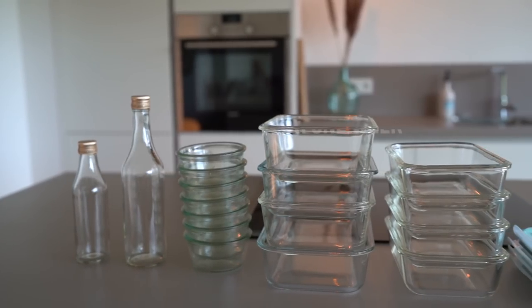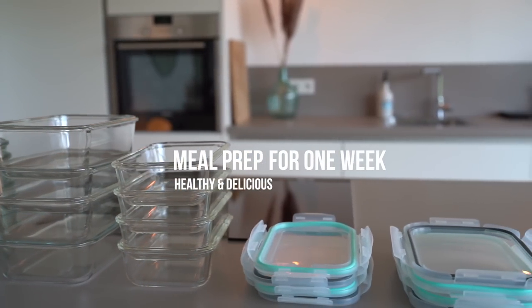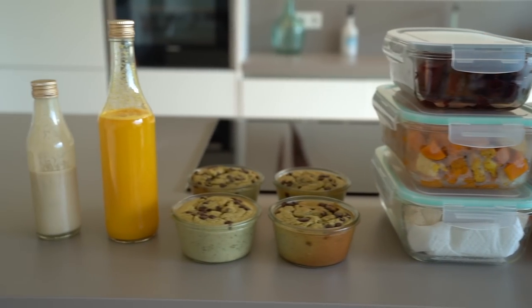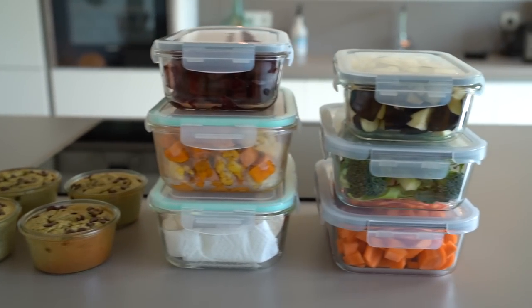If there's one habit that changed my life, it is meal prepping. I'm a nutrition coach and personal trainer, but I'm honest with you — my motivation to cook during a busy day is very low, and I'm sure you can relate to this. Meal prepping for multiple days or even an entire week has overwhelmed me in the past, but after experimenting a little bit I figured out a really easy way that excites me for every meal and fuels me with the right nutrients to reach my fitness and health goals.